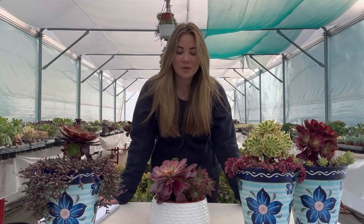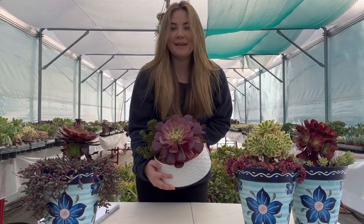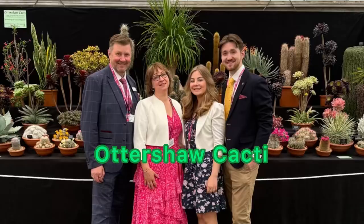Have you ever wondered how to repot your succulents? Well in this video I'm going to show you how. Hello, I'm Lottie and this is Autoshil Cacti.